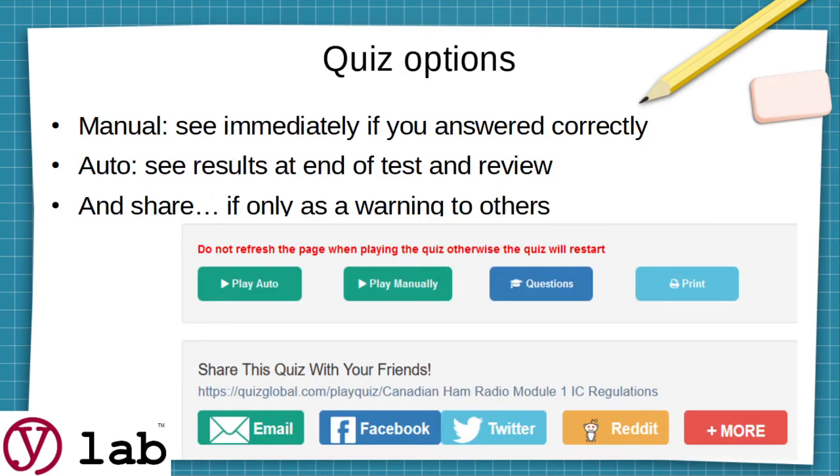When you go to the quizzes, you can do the quiz in manual or automatic mode. Automatic mode takes you through the quiz as a regular test and you get the results at the end. Manual mode allows you to check your answer at each question and tells you if you got it right or wrong. When you're first learning, try it manually, and we recommend going through each quiz three times — usually by the end people are getting 90–95% on the quiz. At the bottom there are also links to share the quiz with your friends.